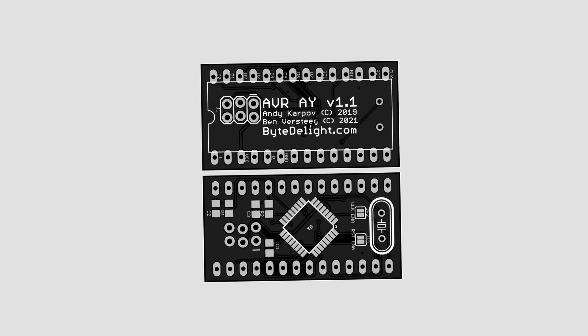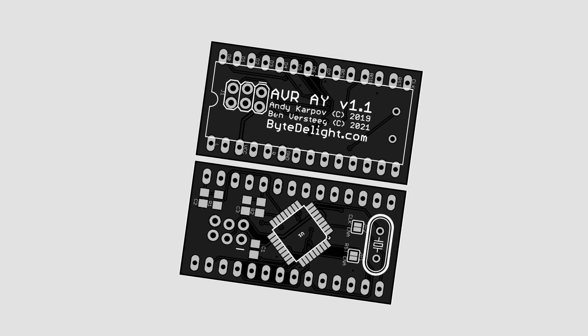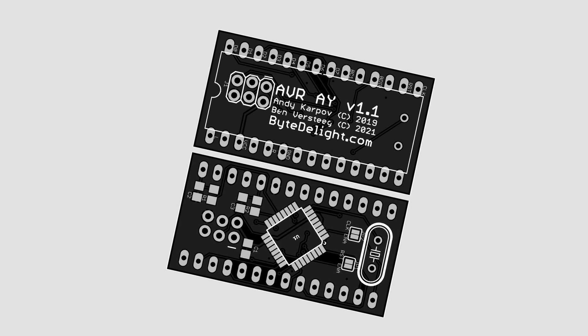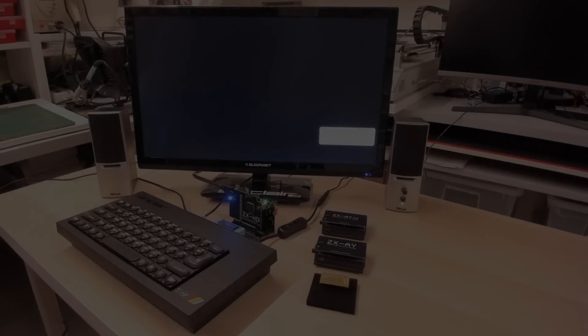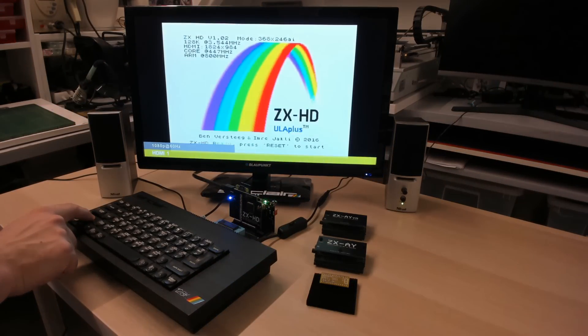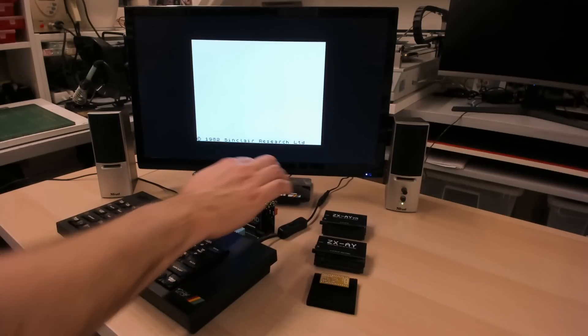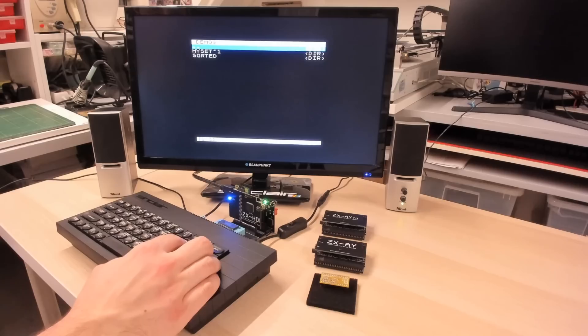The boards are really affordable, and of course these boards need to be assembled. But still, the costs will be less than what you pay for an original chip right now. So, time to let you hear how they sound. We're going to compare three chips: the AY38912, the new clone, and the Yamaha YM2149.